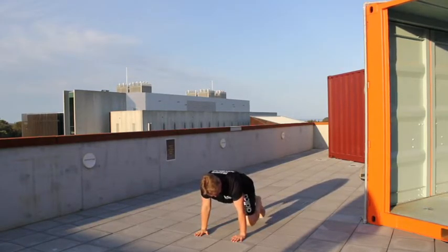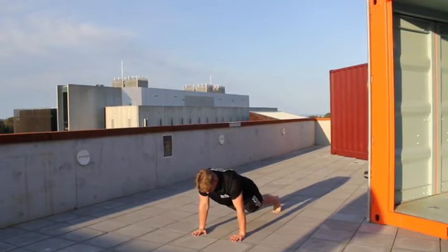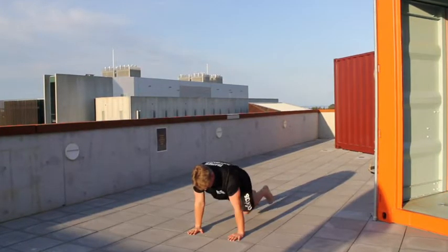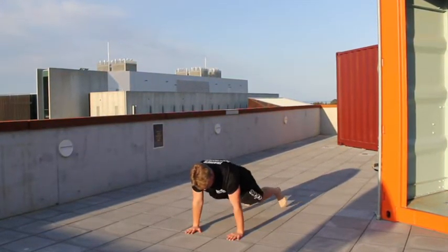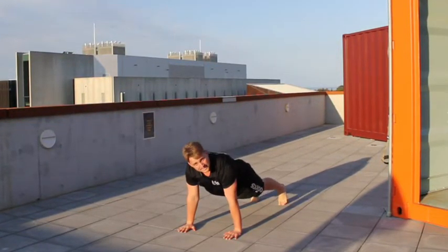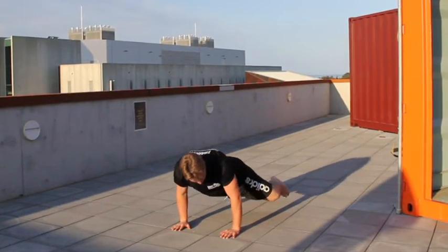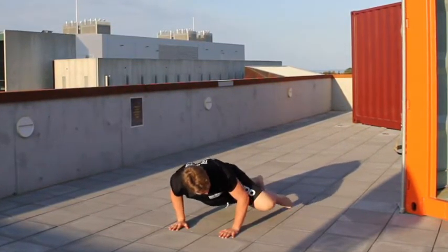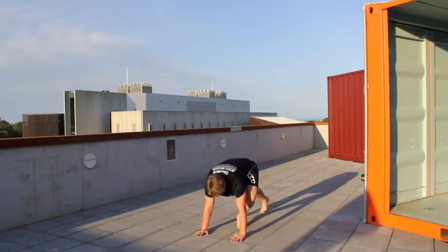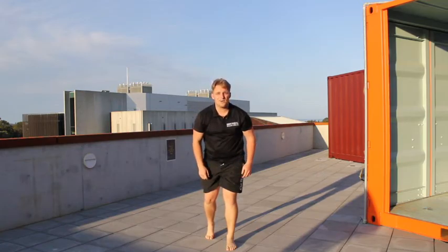30 seconds of mountain climbers, then crossovers for 30 seconds — that's bringing opposite knees across the body. Those obliques are really working, so give a big squeeze each time, don't just rush through it. Finally, spider-man — big crunch on the outside, really feeling it work. Alrighty guys, that's it, that's your TRX workout for today!